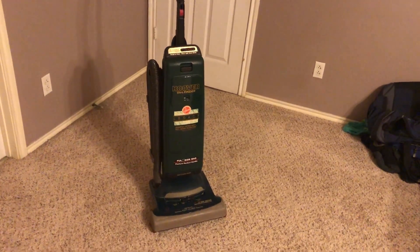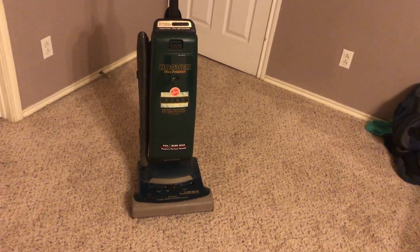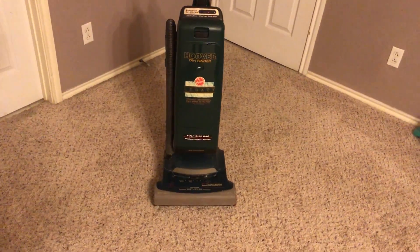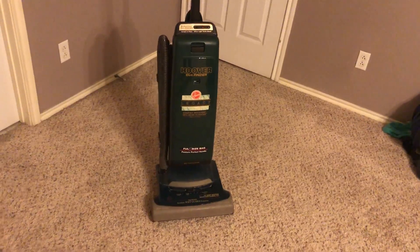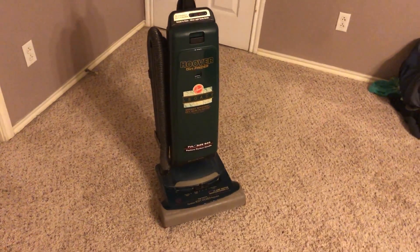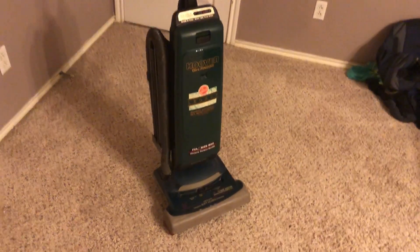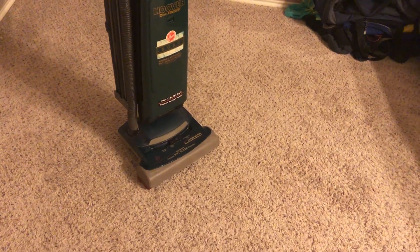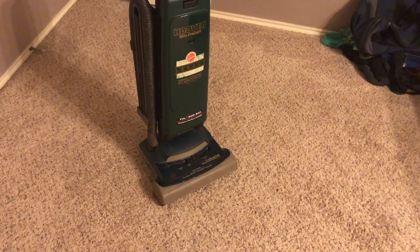What's up everybody? For those of you who have been with my channel for a while, you probably remember back when I made a video that was basically called the Frankenhoover — basically the Hybrid Hoover Elite Supreme. Well, I figured I'd take that step to the next level.